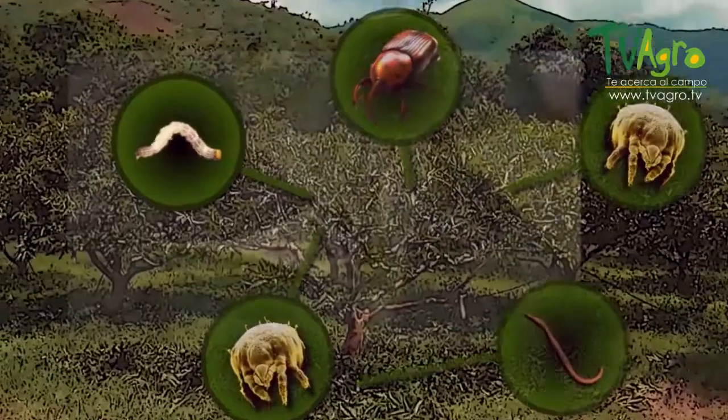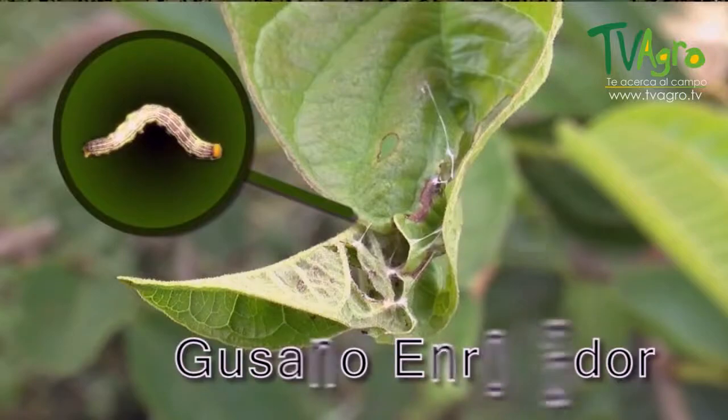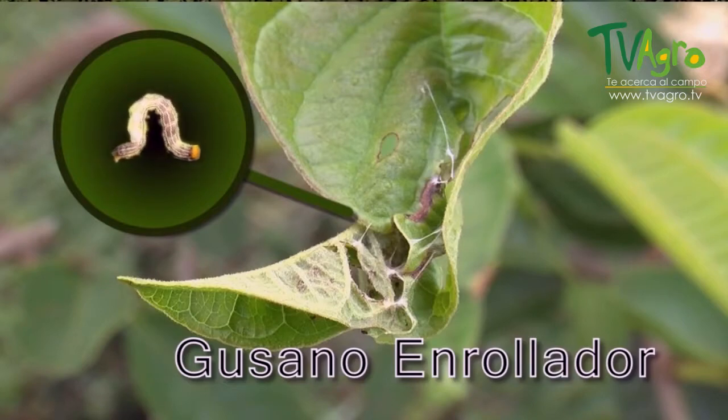Lastly, we have the bean leaf webworm. It is responsible for sticking the tenderest leaves on the crown together. While it does this, it eats the foliage and prevents the plant from having optimum development.